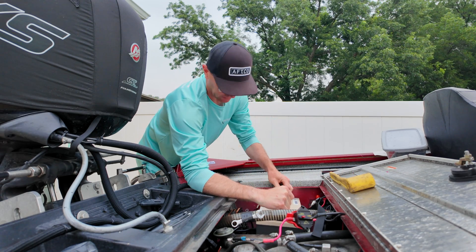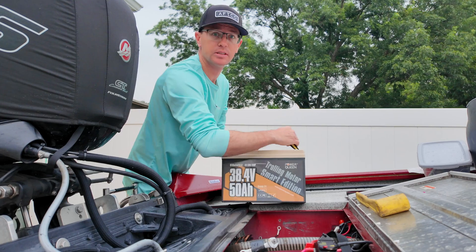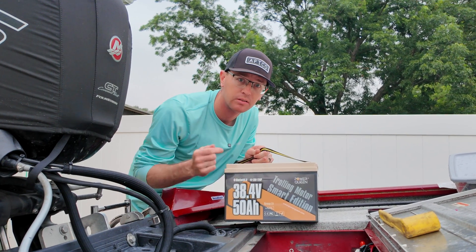This is the PowerQueen 36 volt battery directly out of my boat, and if you're curious how it works out on the water, you're in the right place.